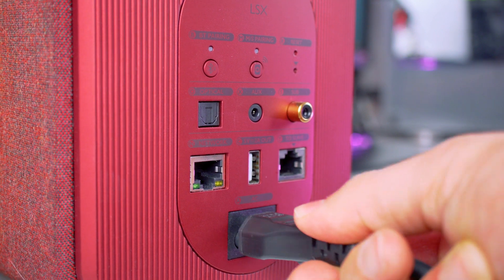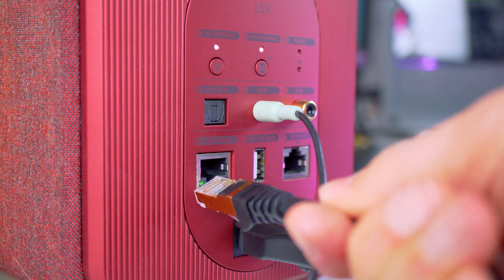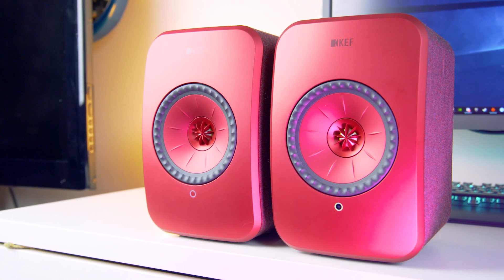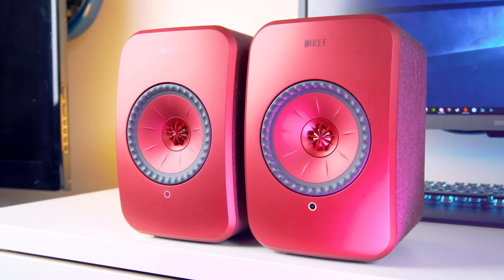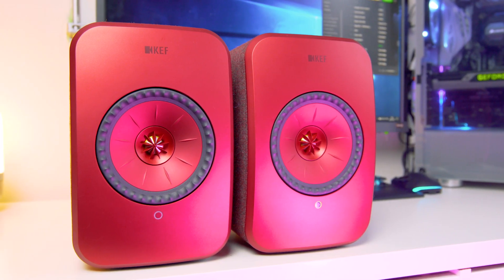Both speakers do require 230-volt power, and 2-metre cables are provided for that, which is worth bearing in mind when positioning. The two speakers are connected together via a CAT6 cable — also provided — or wirelessly when connected to your home network. Along with the speakers and cables, there is also a remote control in the box along with instructions. In general, there is very little setup required; all you need to do is link the two with the ethernet cable provided and power them both.